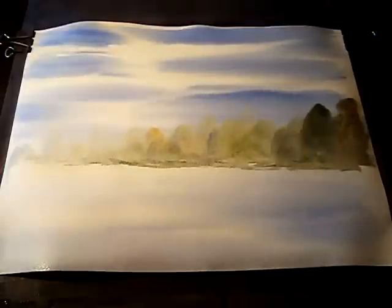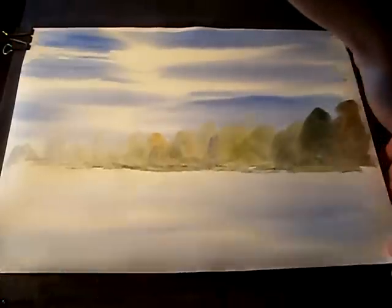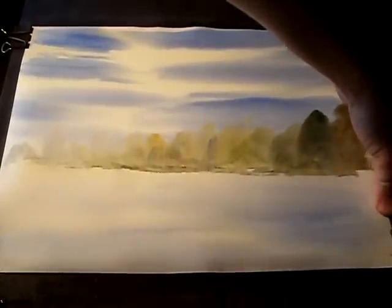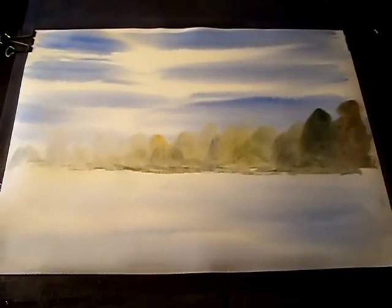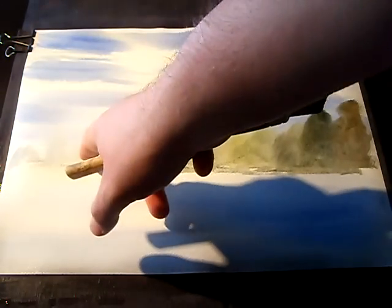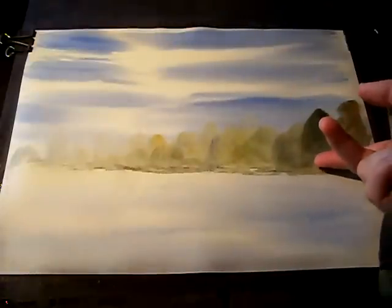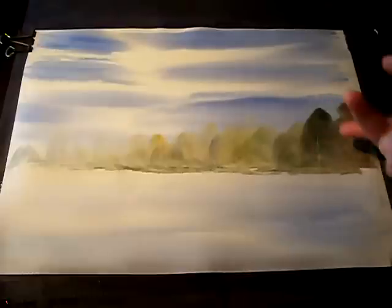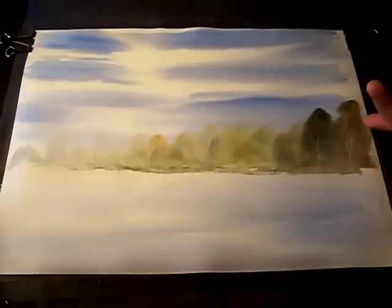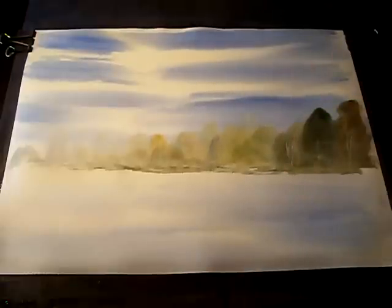Before I do any more, I can see the paper has stretched so I'm just going to pull it tight on this right-hand side to get a flat surface to work with. We've got a progression of trees from far away getting closer and closer. I'm just going to use a fingernail to suggest a few trunks and branches — just keep it subtle.